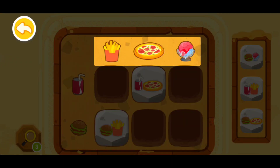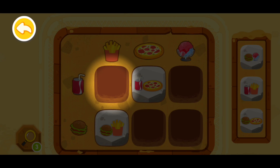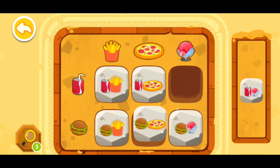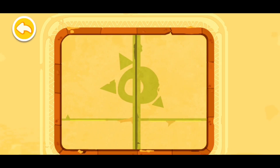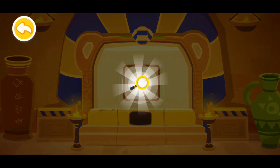First check the top — we have french fries, pizza, and ice cream. Then look at the left side — we have coke and hamburger. So we'll have coke and french fries in this spot. Find the block with the coke and french fries and put it in. Awesome, you have deciphered the code! Next one — wow, you found a magnifying glass!